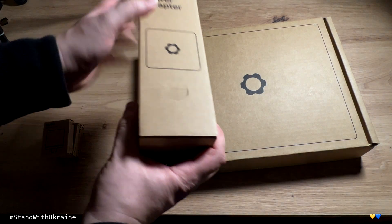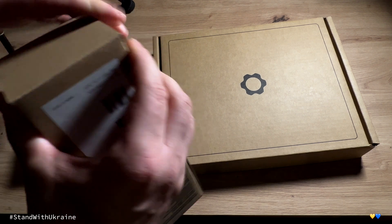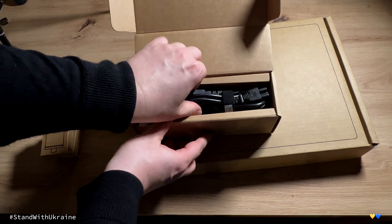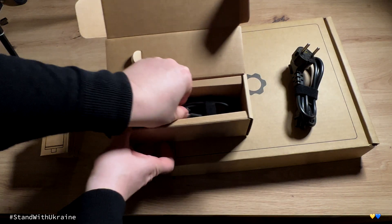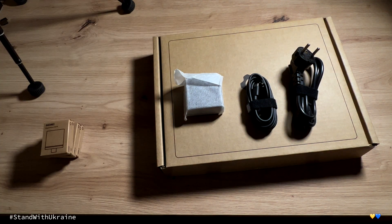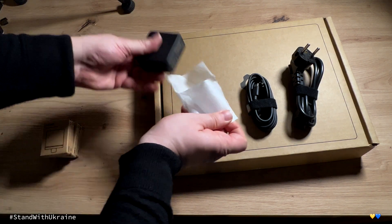This is the power adapter — let's open it up. It contains three pieces: the actual adapter for the wall, the adapter for the computer, and the box which connects both adapters with each other and provides the actual charging.